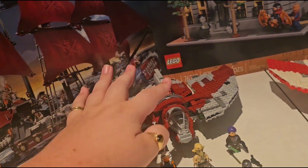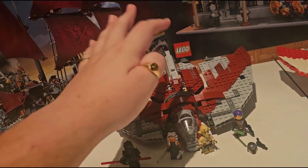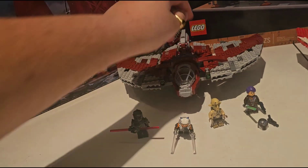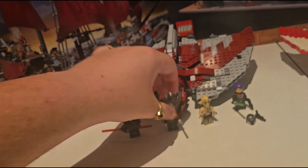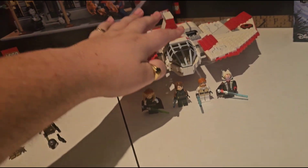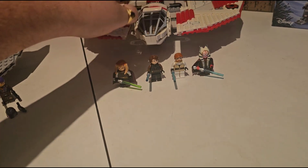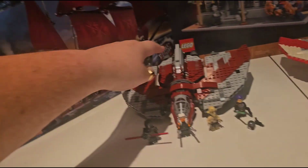Let's start off with one big problem: Ahsoka Tano's shuttle does not have a good center of balance and tips over rather easily, whereas the old T6 Jedi Shuttle — you really need to force that thing to fall over.